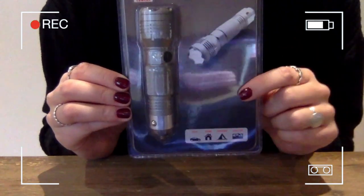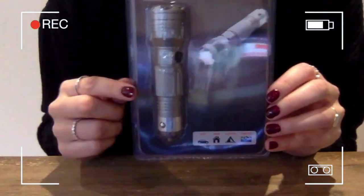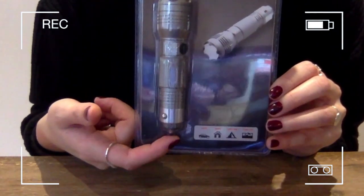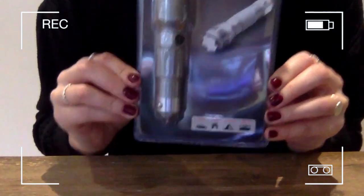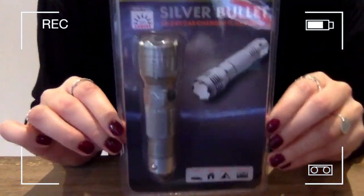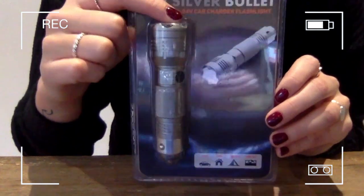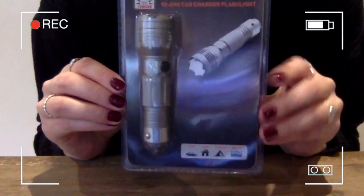You can recharge it in your car's socket, powered by a 12 volt or a 24 volt. There's a little charging indicator at the back here. Because of its high efficiency circuit, it enables a maximum output of up to 300 lumens. The beam can go up to a maximum distance of 146 meters.